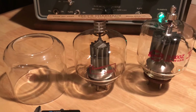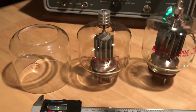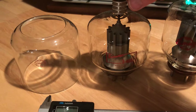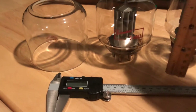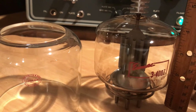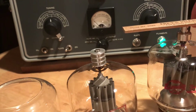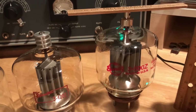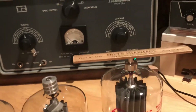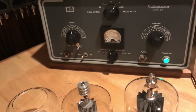The Loudon Boomer has a recessed tube socket, so that's fine. The height of the original 3-400Z with the screw on top is approximately five and an eighth inches, and the 3-500Z is about five and seven-eighths inches. The tube is still recessed below the chimney height. I'm using a low-profile plate cap, and it seems to be working just fine. Let's check the idle current.